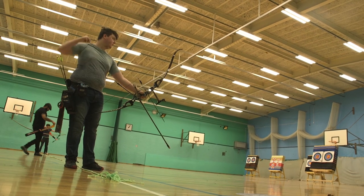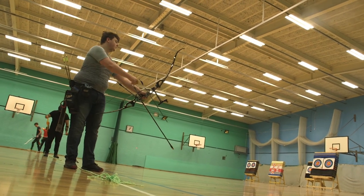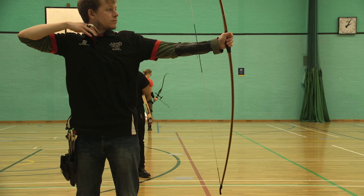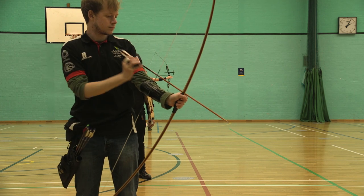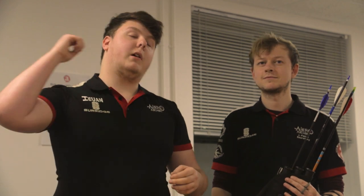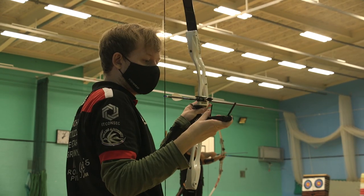If you look at a lot of graves of traditional archers from the Dark Ages and even before that, a lot of their right shoulders in the skeletal structure are often dislocated from all of the motion and all of the power that they've put into their shoulder.